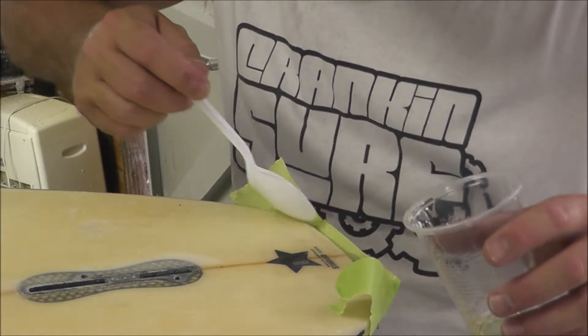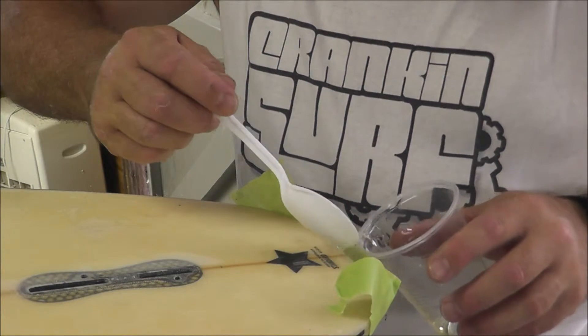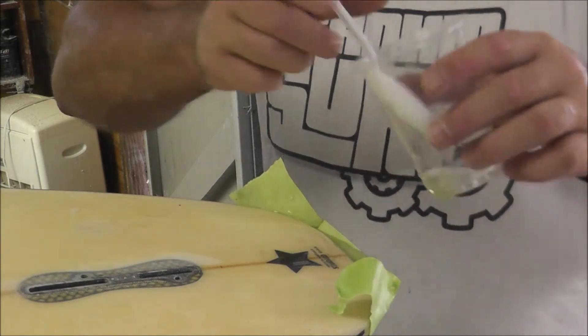I always just make sure I spread it around nice. This board just had a few little cracks, so I've got a good amount of resin there.